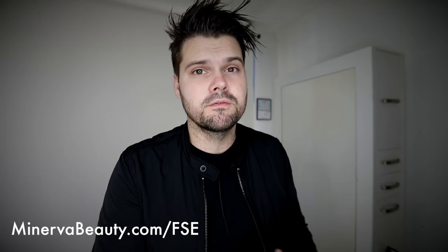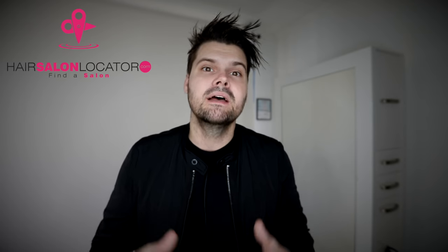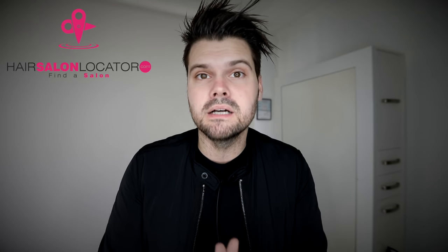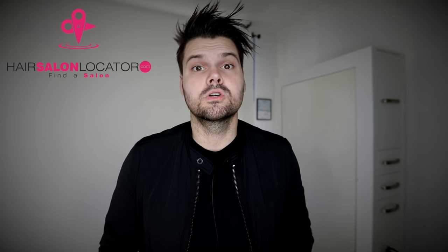anything like that, go check out MinervaBeauty.com/FSE. Also, if you're in the market for a new hair salon and you like the haircuts you see on any of our videos, go to HairSalonLocator.com. That is our brand new website made by us where you can find all the FSE partner member salons in the country, in the world. We have over 100 salons now in the U.S. and we're starting to expand to other countries as well. Go check out HairSalonLocator.com.